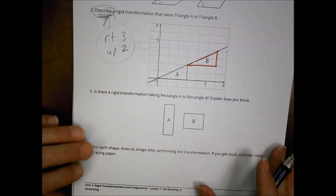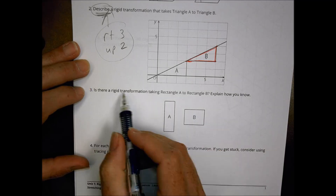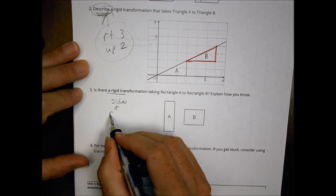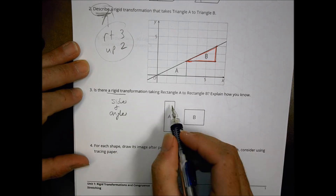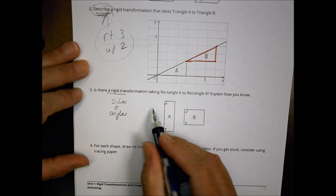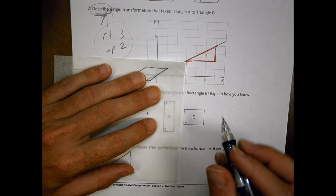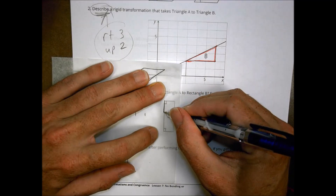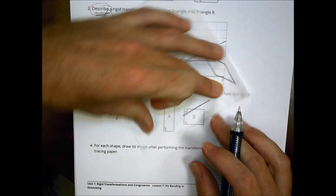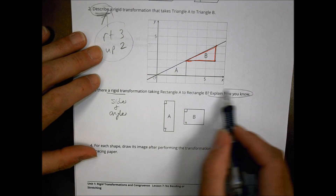For number three: is there a rigid transformation that takes A to B? If it's rigid, we need corresponding sides and angles. In this case, the angles all look good — they're all 90 degrees. But are the sides corresponding? If I take this long side here, I don't have that long side anywhere over there. So our sides don't match, and it's not a rigid transformation. Explain your reasoning.